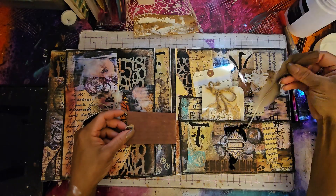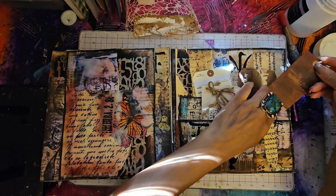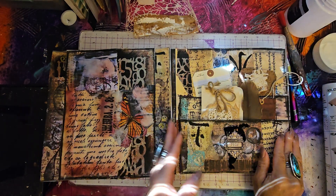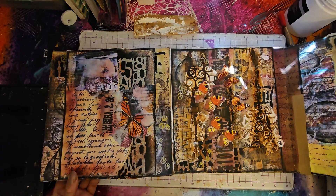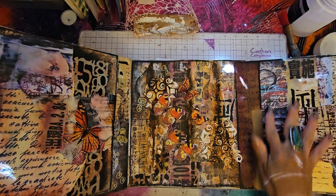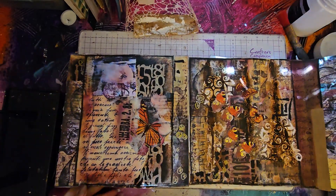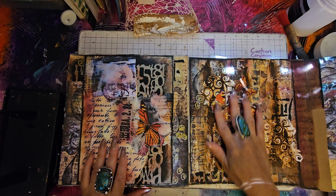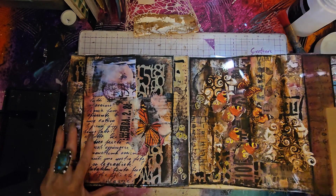That needs to be coffee stained or Tim Holtz. Here's another cool tag — I'm just showing you so you can see my style. Here's another really cool little file folder I made. There's a feather I put in here and a little tag my husband saved from something. And then this is a flap — so you just go like this, and there's more collaging here. This is a pure mixed media art journal page.